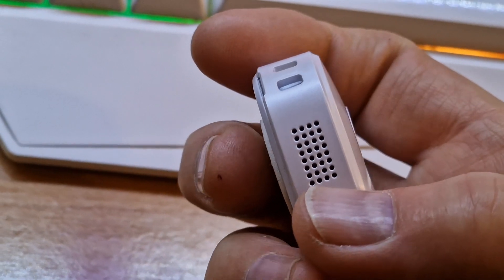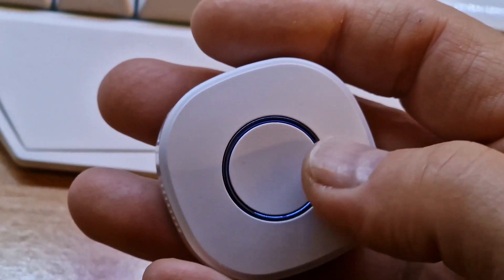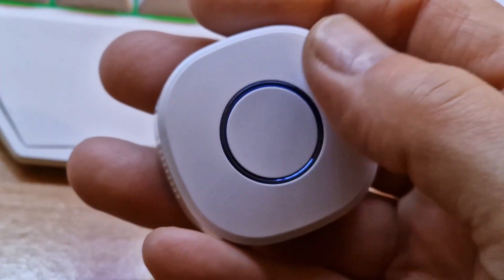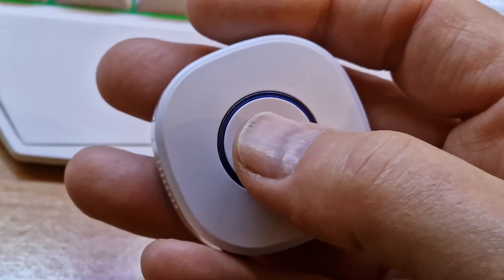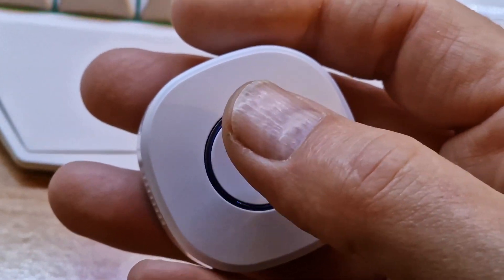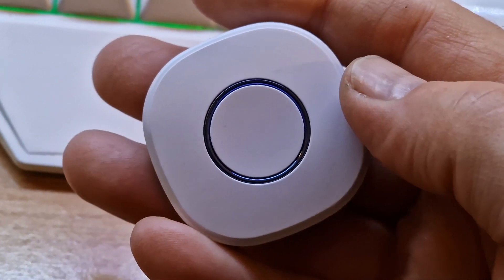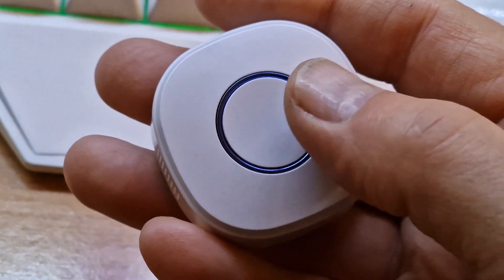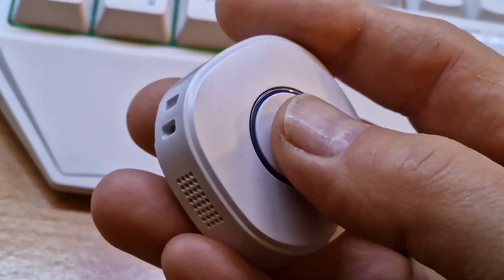I have no idea what those holes are for — it doesn't measure temperature. What you can get out of the device is the signal strength, the battery voltage, and the state of your last press: S for a single press, SS for a double press, SSS for a triple press, and L for a long press. That at least is on the Node-RED Contrib node — the output is probably slightly different if you're using other software, but that's what I got.